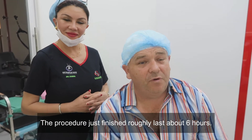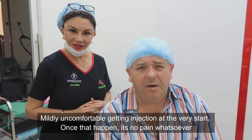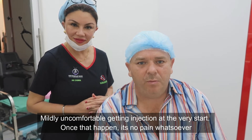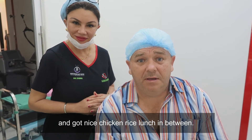It was about six hours and mildly uncomfortable getting the injections at the very start, but once that happened it was no pain whatsoever. And you get a nice chicken rice lunch in between.